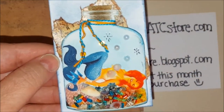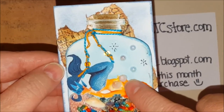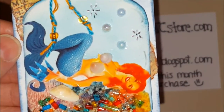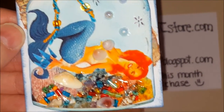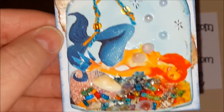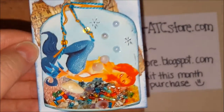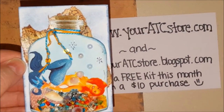I put two of the shells right here — you know how mermaids have that to cover the top. I used two shells and I distressed them a little bit in the blue ink as well. And then I just scattered some more shells around. That is another way you can use this ATC kit.